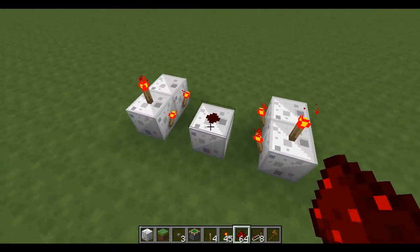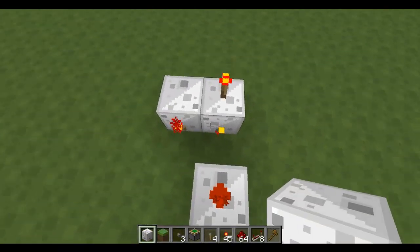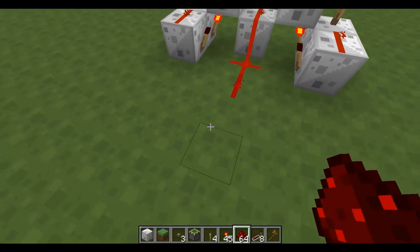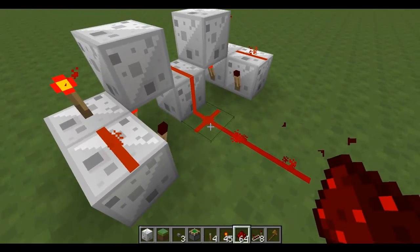Now you need to place a piece of redstone here, and blocks over these two. This one here, and then you need to take this three out: one, two, three.